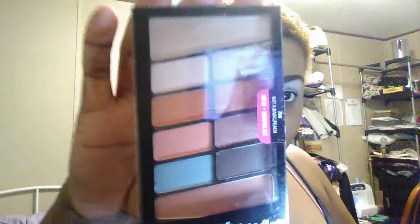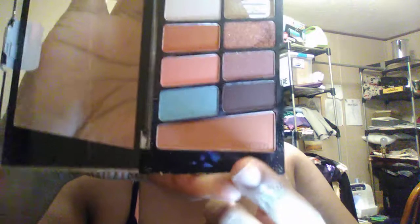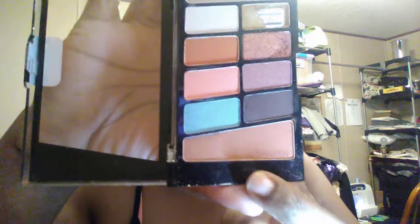For my eyes, I'm going to be using my Wet n Wild palette — 'Not a Basic Peach.' The color I'm going to start with is this transition shadow right here. I washed my brushes last night, so I'm going to be starting with my Coastal Scents powder brush.